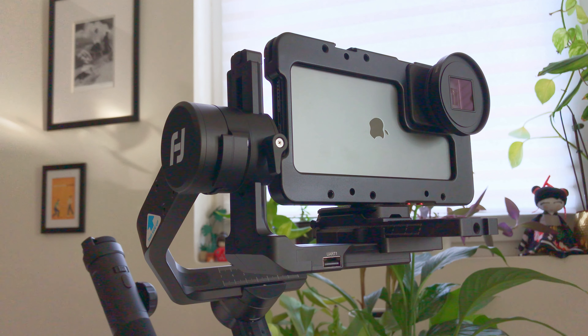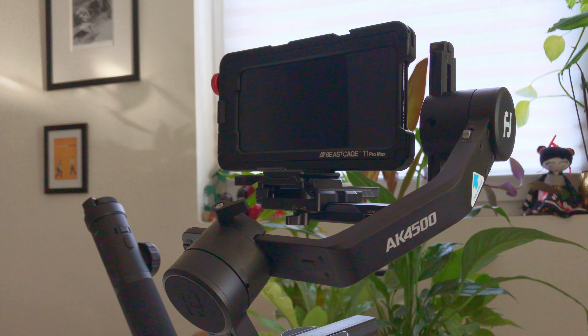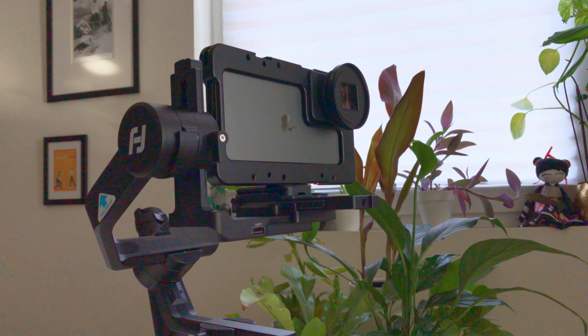One of the best things about a solid metal cage like the Beastgrip cage is that I can attach it solidly to a larger gimbal. I'm using the Feiyotek AK-4500, and up to now I've used the Beastgrip Pro. However, the Beastgrip cage is more compact and more easily balanced. So it's not just about holding your phone and attaching accessories — it's also about attaching your phone to other gear.